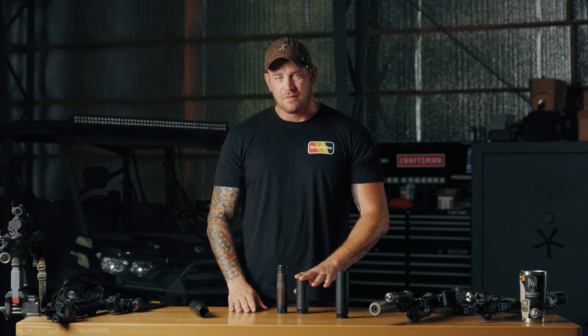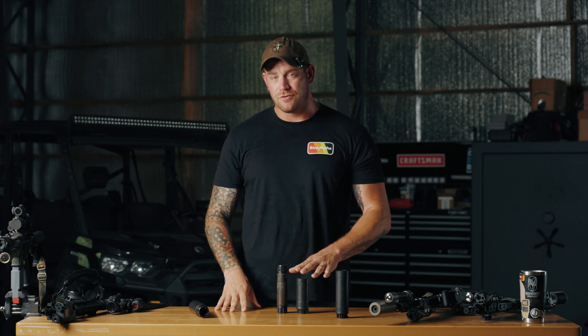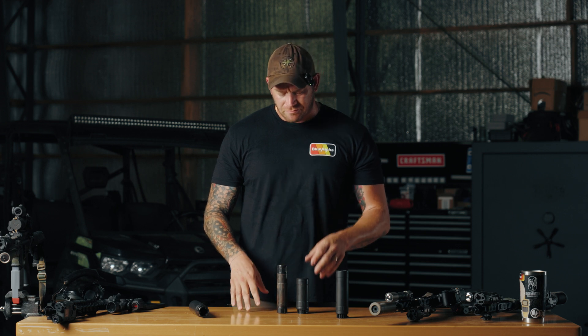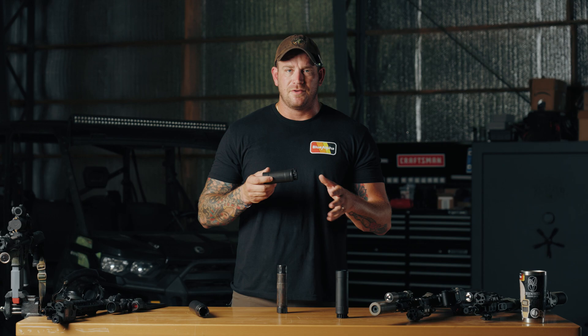The problem with that, though, is I took my small can and I made it a slightly larger can. As you can see here, the A1 is considerably shorter in this configuration than my Sandman K. One of the things that's really unique about KGM's A1 and A2 cans is that it's not a flow-through can, but it's not a traditional can either.